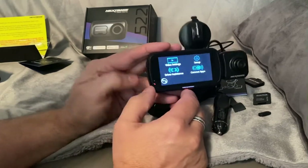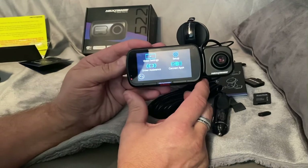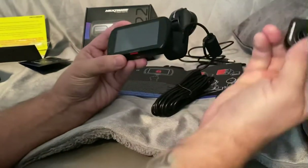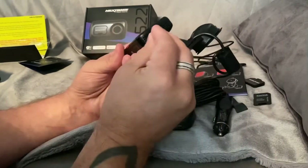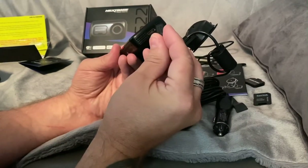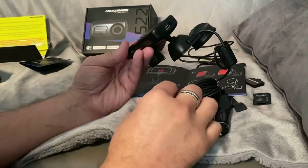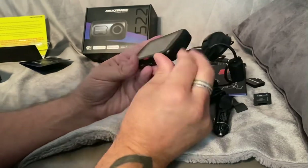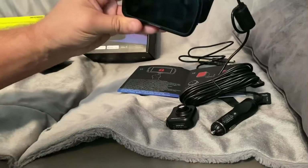That's not really relevant for the purpose of this video, simply because I won't be using this accessory in the truck. So I'll be keeping this little rubber stopper plugged in there and that's me ready to go.